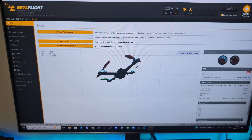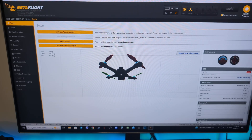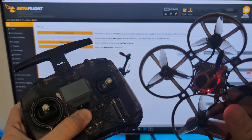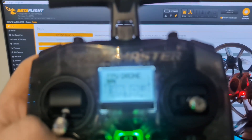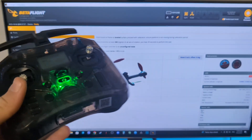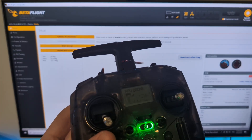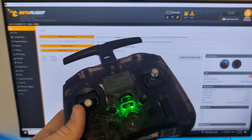Everything looks fine and correct, except for the accelerometer. My radio is a little bit charged, so I'm going to turn it on and we will have signal. And yes — we have signal! Everything is bound, everything is fine. If you have any problems, write in the comments and I'll try to help. Thank you for watching, bye bye!